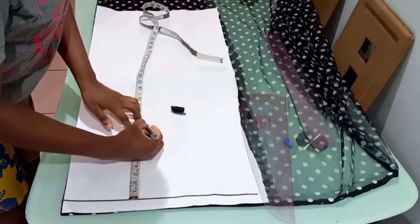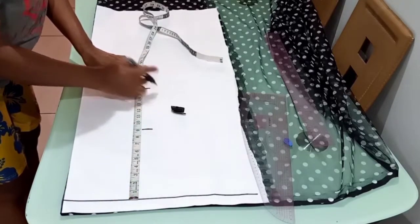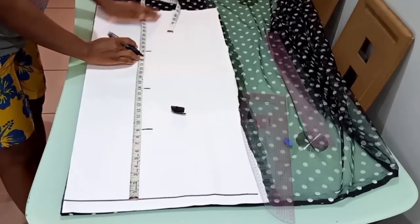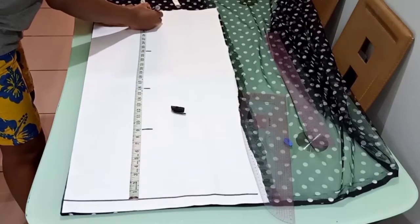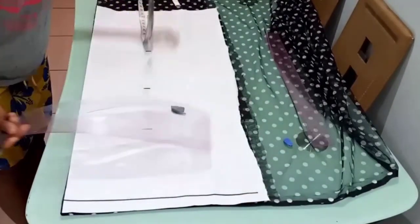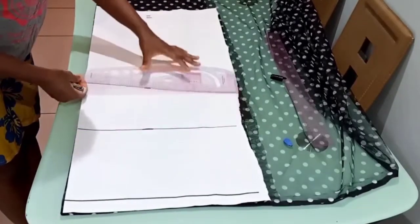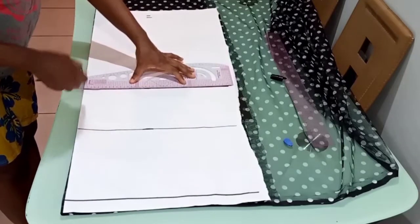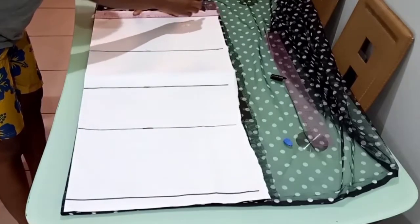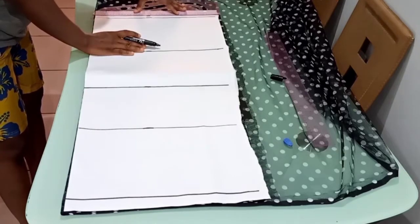After ruling your guideline, measure your armhole length — I'm using 9 inches for my armhole length. Then my waist length is 16 inches. My hip line is 24 inches. The first half of the gown is 33.5, but I'm going to make that 34 because I need a half inch to join the lower parts. The armhole line is now my chest line, this is my waistline, this is my hip line, and that's the length of the first half of the gown, plus half inch allowance.